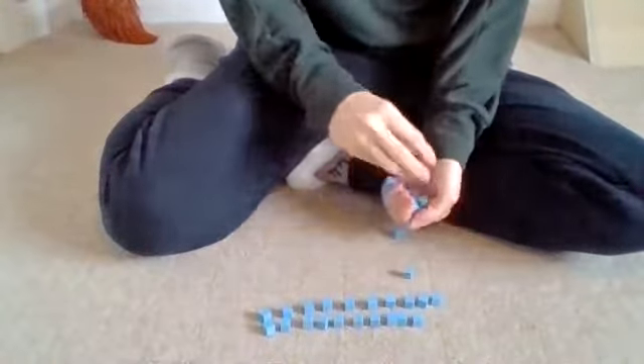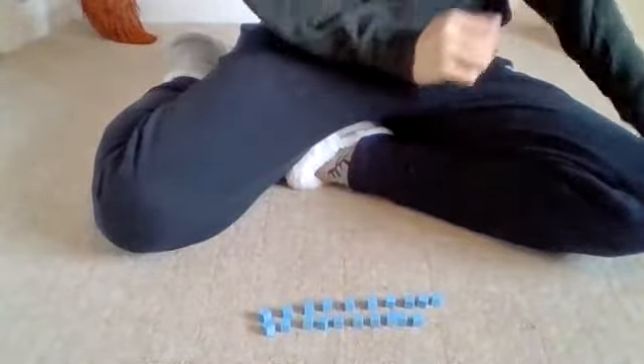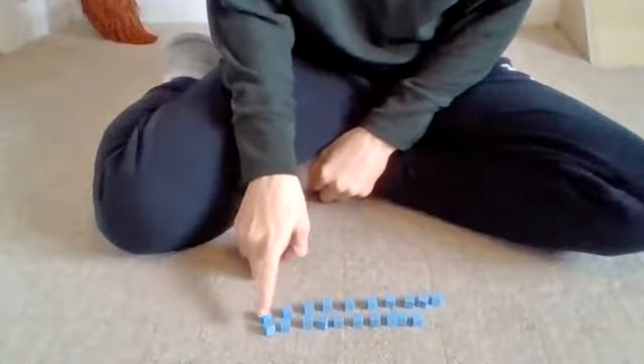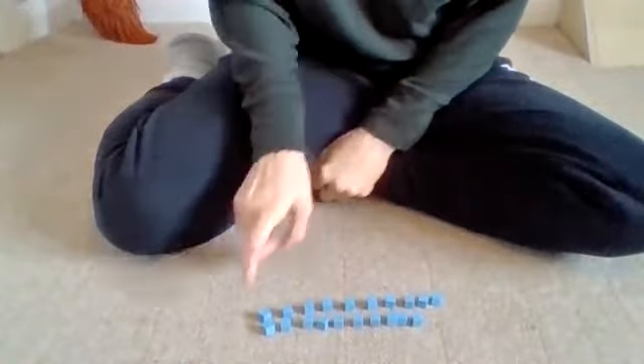Now remember, when we're counting we always double check, because sometimes we can make a silly mistake, so we need to check that Mrs Langley hasn't made a silly mistake. Are you ready? Get those counting fingers — I'm going to point to each one when I count so I know I've counted them. Let's go.